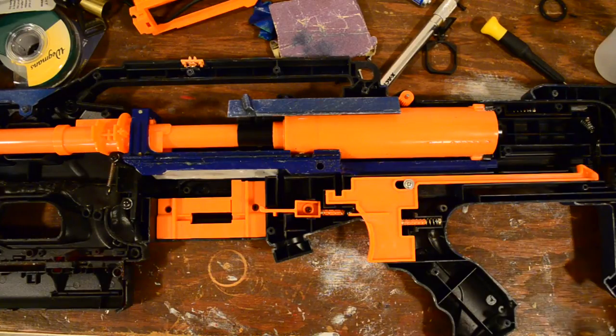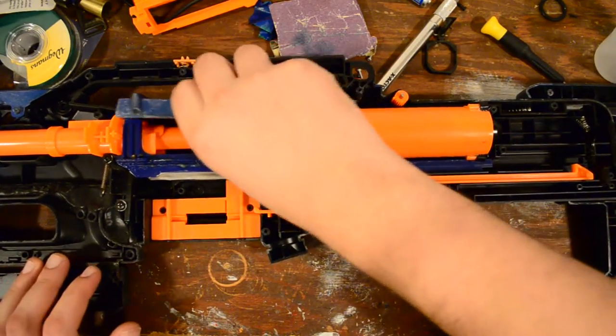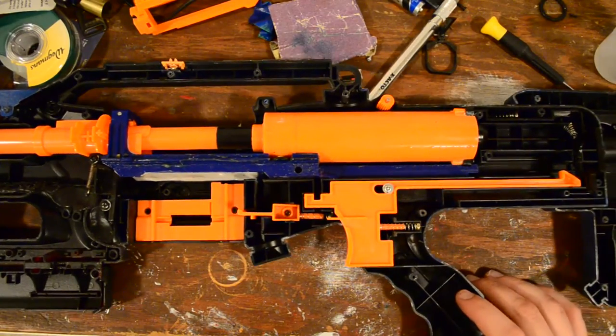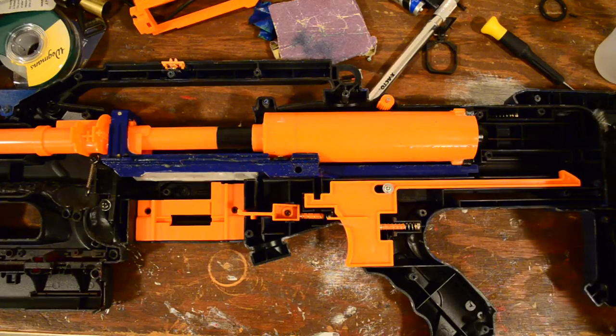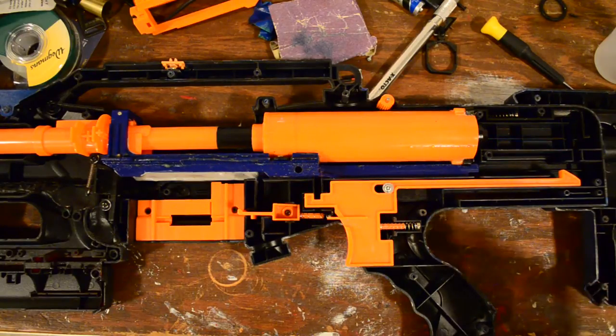Alright guys, so once you get everything apart, this is what the inside of your long shot should look like, or something like this. I apologize if it's hard to see things, mostly because all my components are black and the interior of my shell is painted black as well, so it does make things difficult.